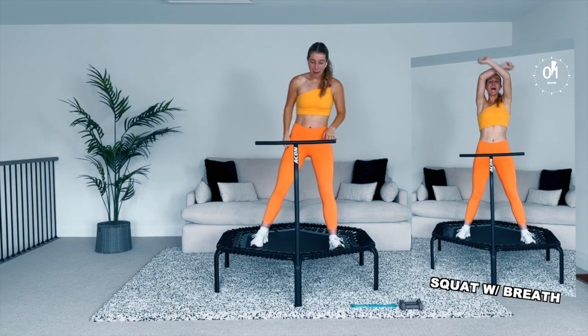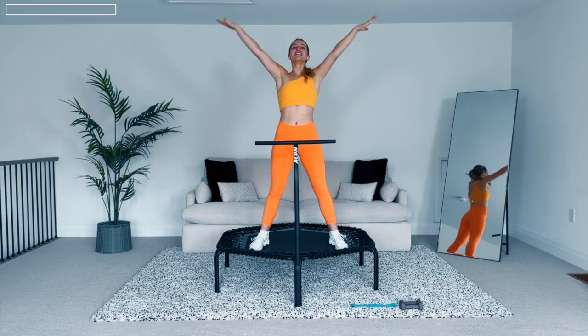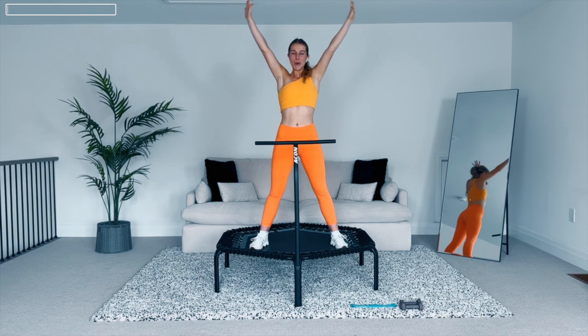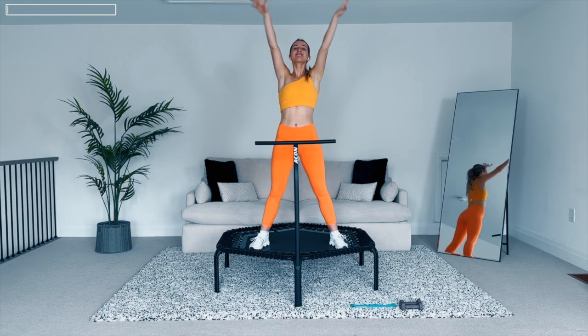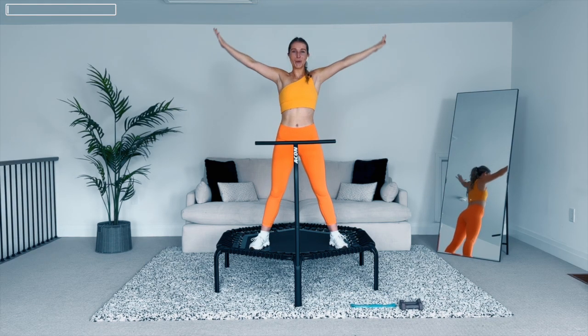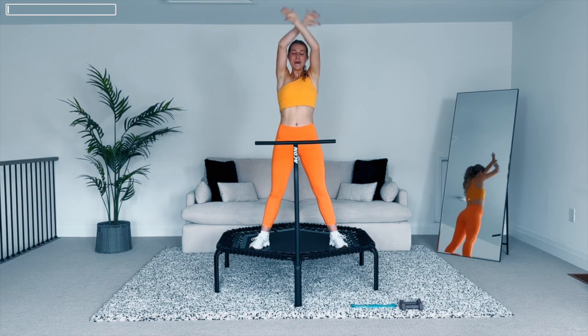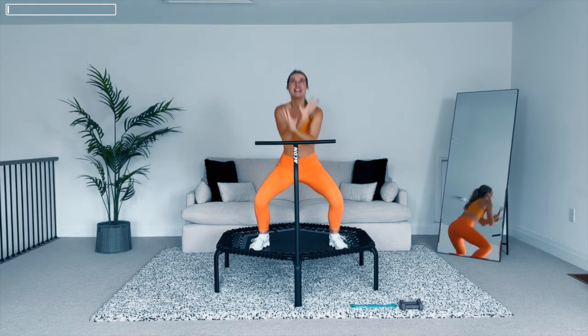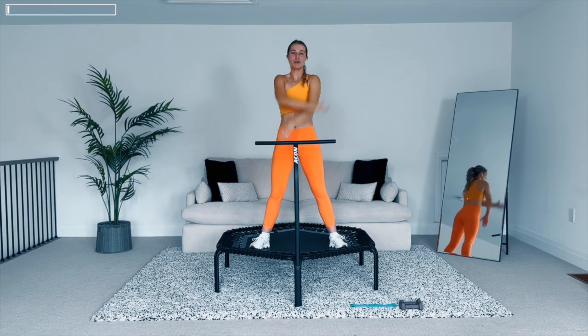Let's start with our regular warm-up — mini squat, deep breath. Sink deep into those heels, reach the arms up, breathe, drop the arms and just keep it going. Breathe out, waking up the body, getting excited to move. Last one, let's go.